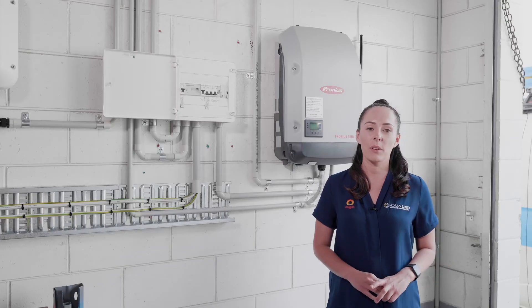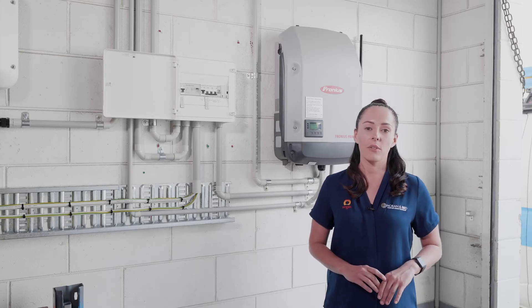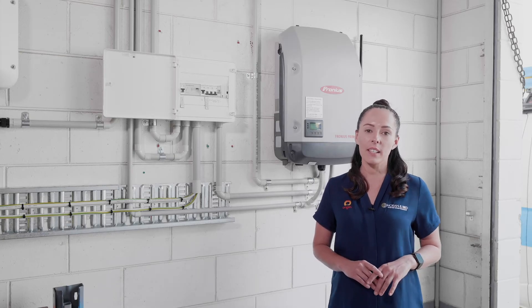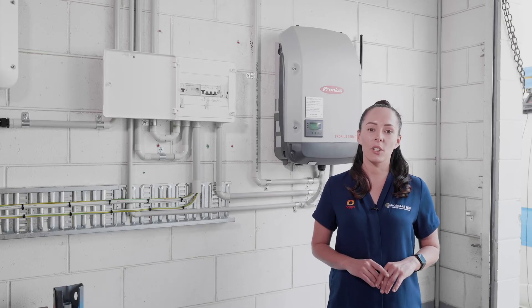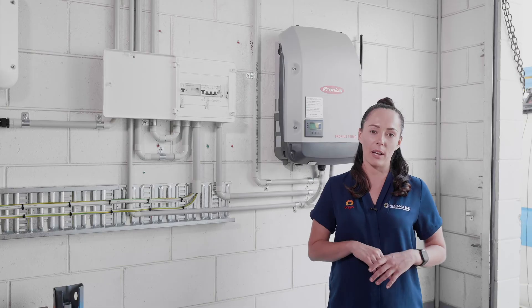In case of an emergency, we recommend leaving your solar system off until the threat has cleared. If you feel like your solar system has been affected, we recommend contacting your licensed electrical contractor before switching your solar system back on again.